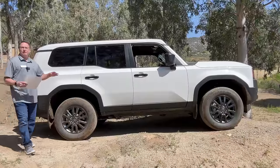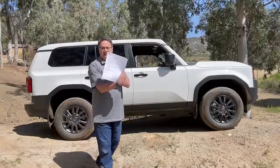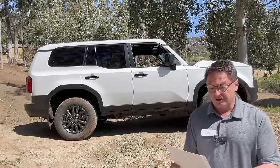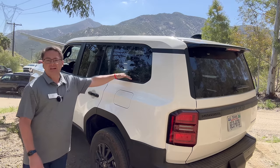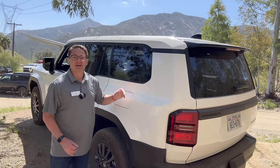Let's talk about some specs on this one before we get to the inside. It starts at $55,950. I'll show you the whole spec sheet, but it's a 2.4-liter turbo hybrid, 465 pounds of torque, 326 horsepower. The fuel mileage is going to be 22 in the city, 25 on the highway, 23 combined — a lot better than what the old Land Cruiser was getting.